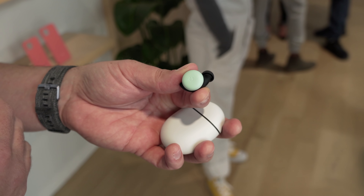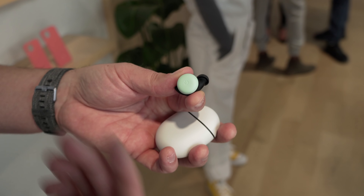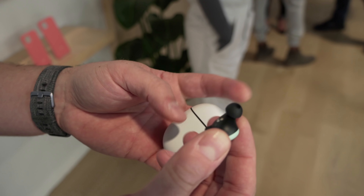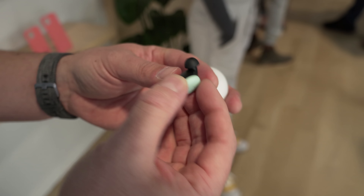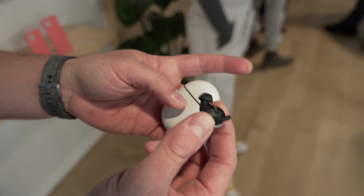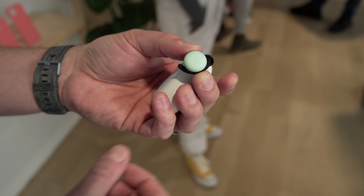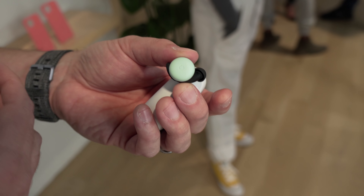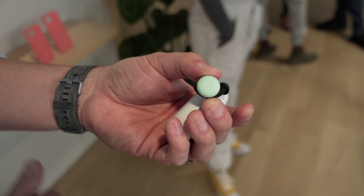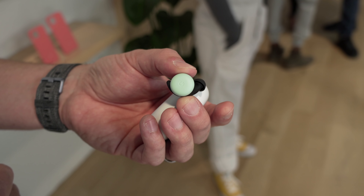Assuming these sound good and get delivered in spring as promised, I think Google has a hit on their hands — especially at this price point, competing with the AirPods. In terms of comfort, fitting multiple ear sizes, and delivering quite a few more features than AirPods, Google has put together a really cool package. That's it for this one — if you liked it, give it a thumbs up and hit subscribe.